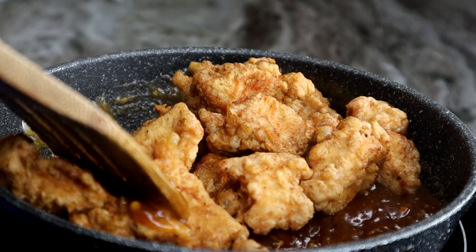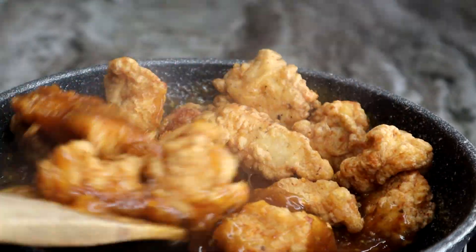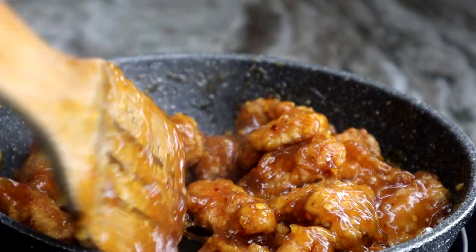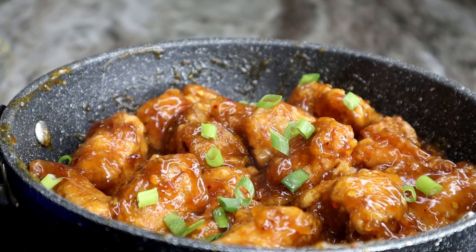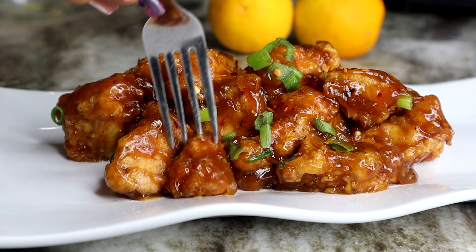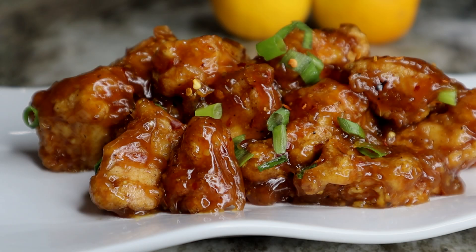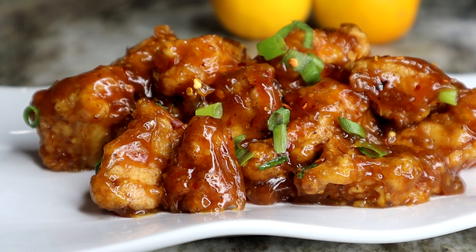Oh, the chicken looks so good! That is basically the recipe. I hope you guys go ahead and try this out — it is absolutely delicious. You can eat it with rice, by itself, or with anything you like. It looks so good — let me try it. So good! Thank you for watching, be sure to give the video a thumbs up, and I will see you guys on my next recipe. Bye!